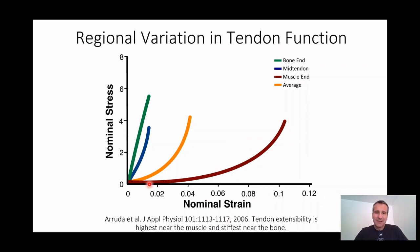At the muscle end of the tendon, when she looked only at the muscle end, it looked highly compliant — you stretch it a long way with a little tiny bit of load. So at a low load, you're stretching the muscle end of the tendon a long way. At the bone end of the tendon, it's already as stiff as bone. You pull on it really hard and you barely stretch it at all.